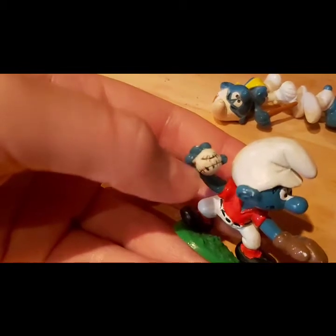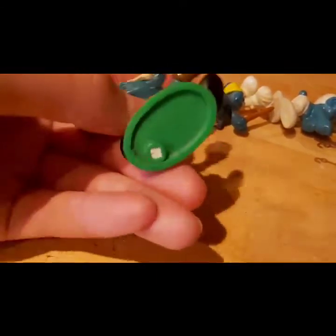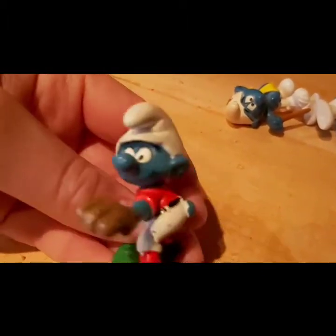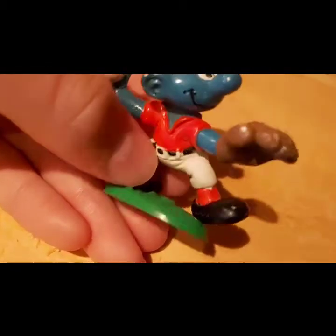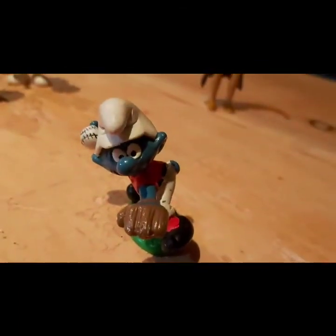Let's look at Baseball Smurf. The baseball is the most detailed thing — really detailed for a Smurf toy. This is the only one that actually has a stand, which is surprising. It was made in Hong Kong; I don't see a date but it's probably the 1980s. He's got a red shirt, shorts, a baseball glove, and he's all ready to play. He does fall over so you have to get the stand to work.